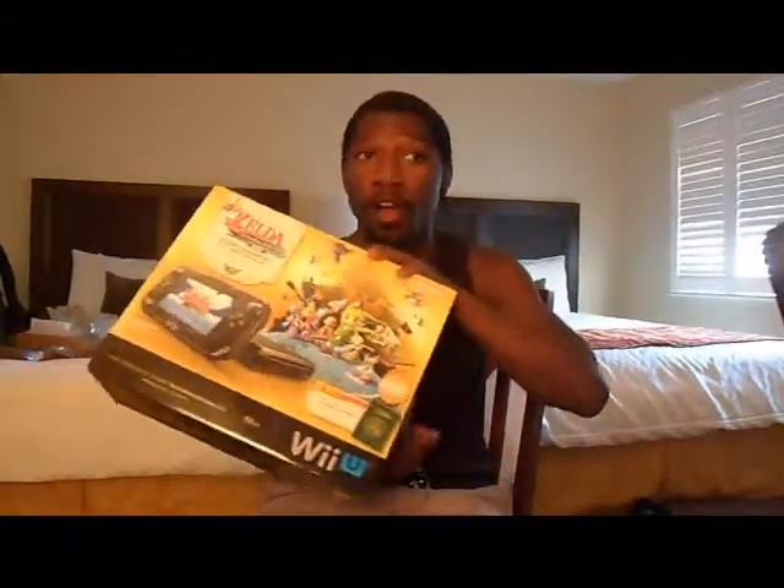Hey, Tyrus here. I haven't made a video in a while, and I just wanted to check in and tell you — guess what I got? Got the new Wii U, the Zelda version, which comes with Wind Waker HD. Very excited to play that. Always been a Nintendo kid at heart, and I'm really glad I got this system.